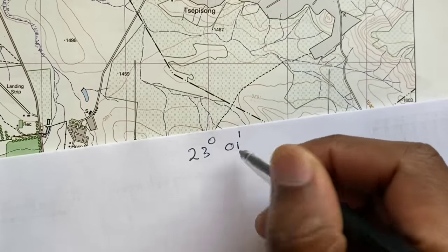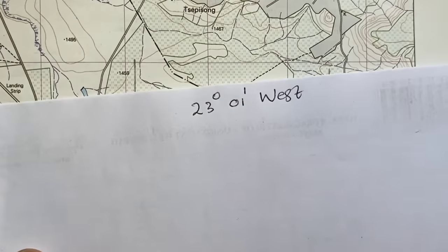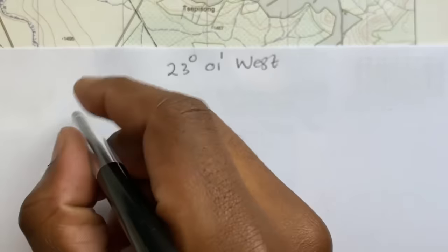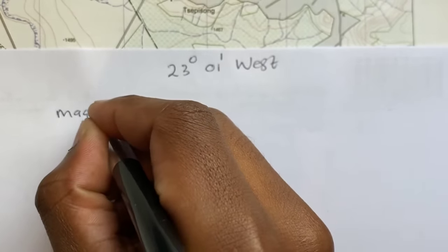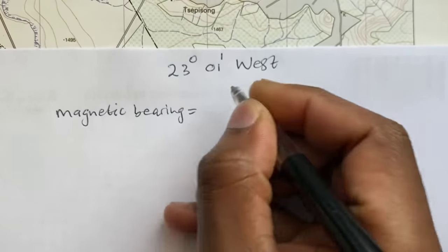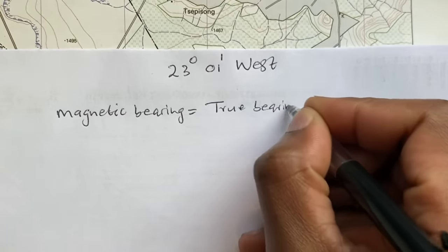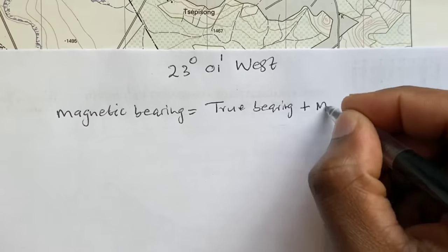So in calculating magnetic bearing, the formula is: magnetic bearing equals true bearing plus magnetic declination.